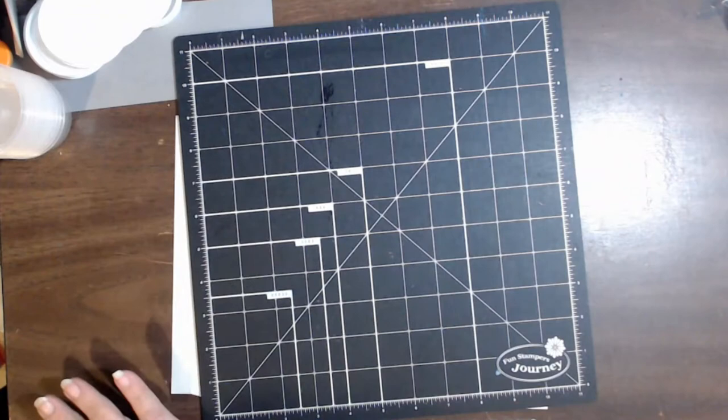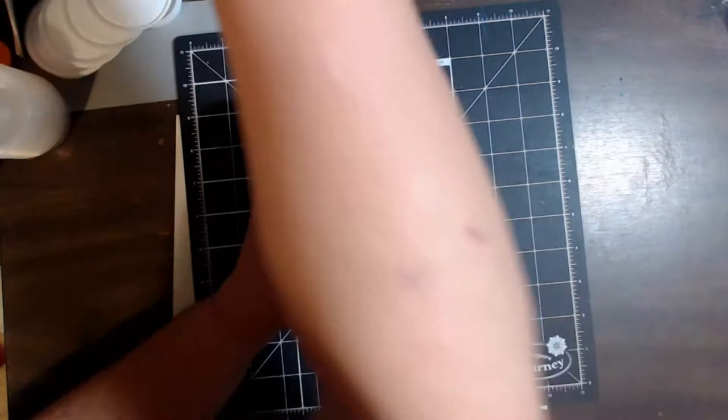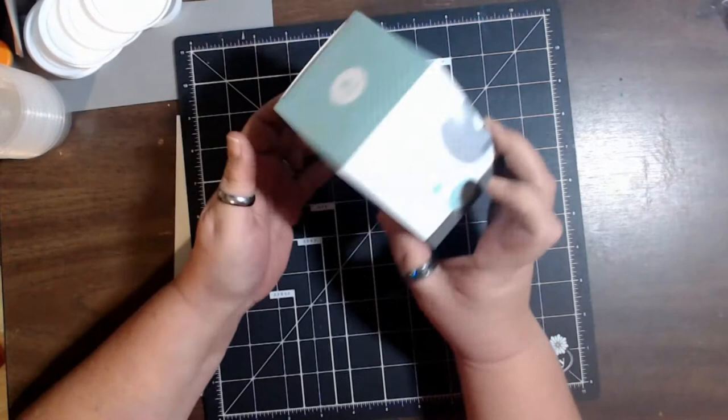Then I grabbed one of these — this is an aroma diffuser. Tina over at Tina's Crafty Life has been looking for one since she saw the one I hauled, and she hasn't been able to find one where she's at. So I said next time I go in, if I find one I'll grab one for her — and I found one, so I'm going to send that off to her.